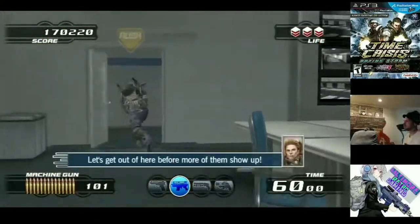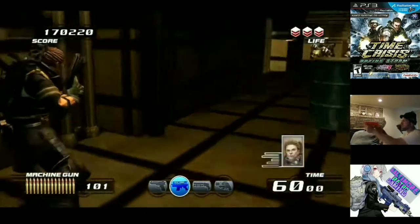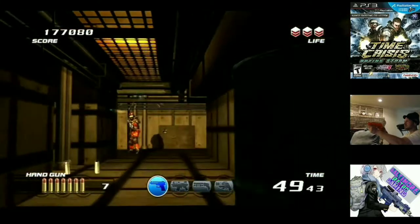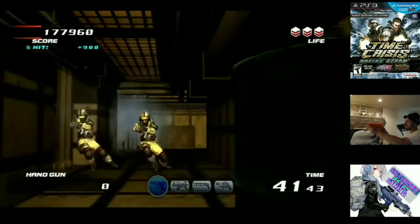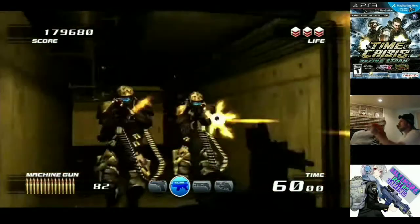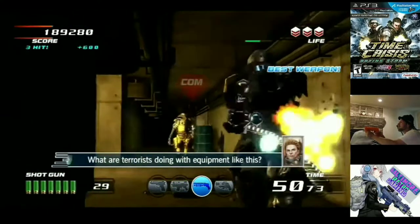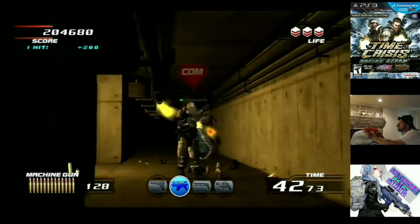Time Crisis Rising Storm was at the top of my list. Everyone I knew had it and I was super late to the show. The great thing about it is that it incorporated Move controls, and there are three games on this disc: Time Crisis 4, which was a standalone release, is included; then the new Time Crisis Rising Storm; and Dead Storm Pirates, which kind of reminds me of a Disney Pirates of the Caribbean ride — sounds like it would suck, but the way they pulled it off is pretty cool.